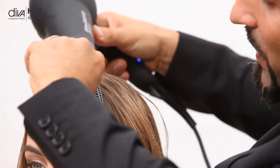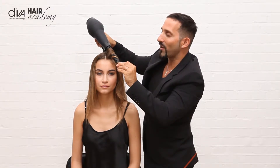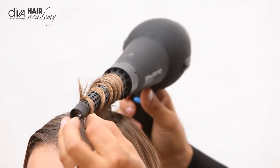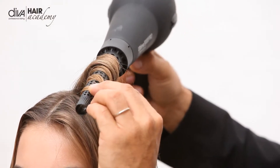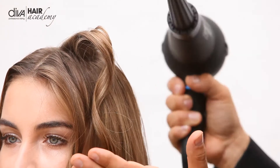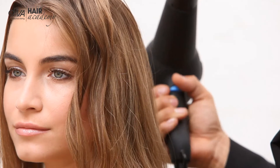I wrap it around and use the cool shot off and on. You have the ionic technology which gives ionic conditioning in the hair, and when you take the hair out you can see it just really allows the cuticle to lie flat and smooth to get a really fantastic finish on the hair itself.